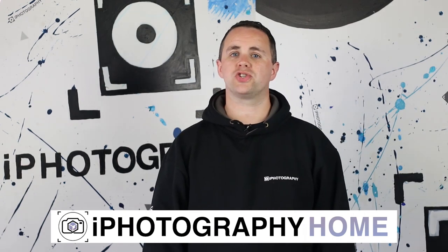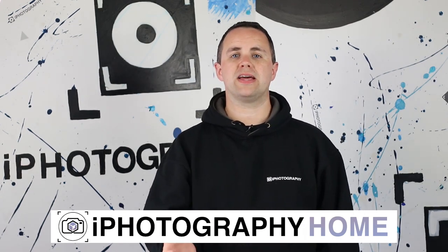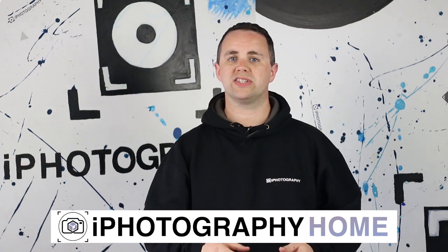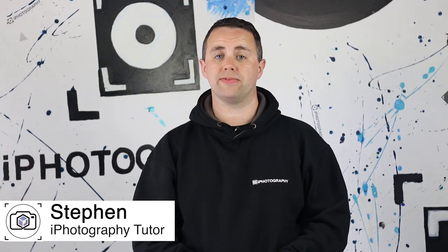Welcome to iPhotography Home Projects training course. You're about to begin on a completely practical photography class that will improve your creativity from the comfort of your own home. My name is Stephen and I'm one of the tutors here at iPhotography.